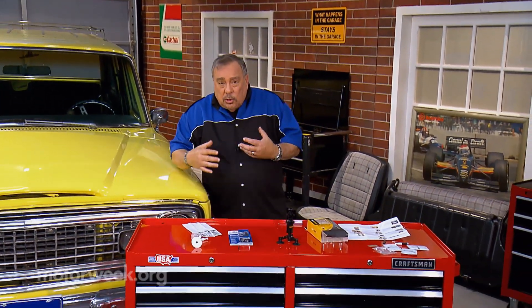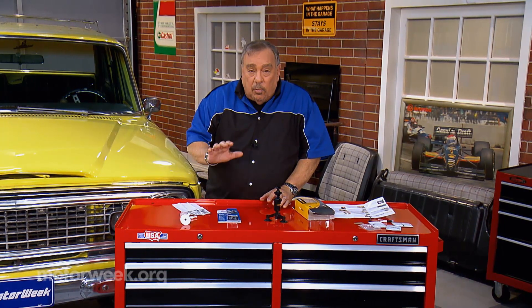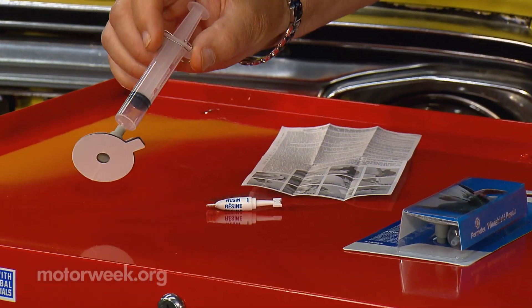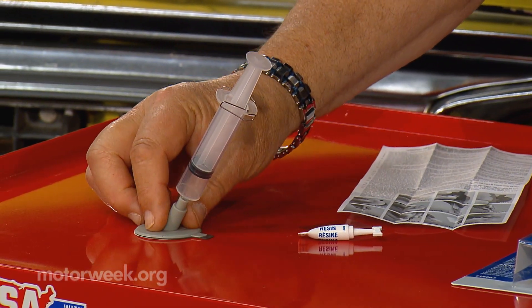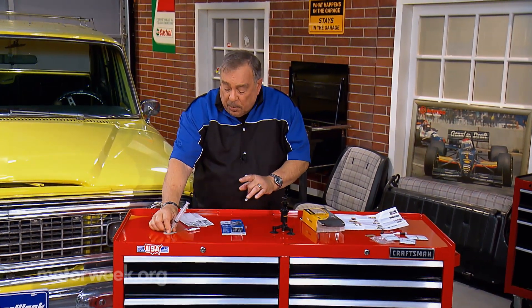A lot of these chips can be repaired with do-it-yourself kits. They're available all over — go to any parts store and you'll find repair kits for windshields. Here we have a very popular one; this one is from Permatex. I've used this one over the years and had good luck with it. The way this works is real simple.